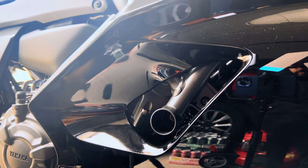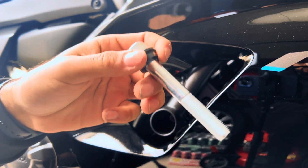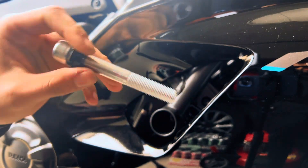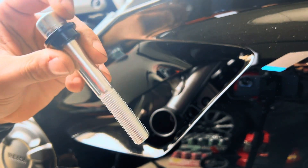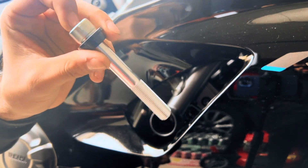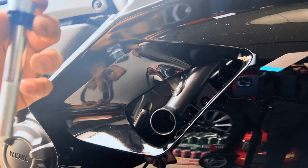We got the old bolt out. I did go ahead and test the new bolt that came with the frame sliders in the threads, and it does line up amazingly. Make sure you hand tighten this first, or use a ratchet or anything that won't overdo it, just so you make sure everything's lined up properly and you're not stripping anything.